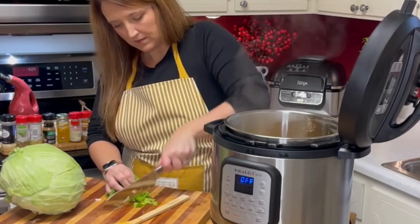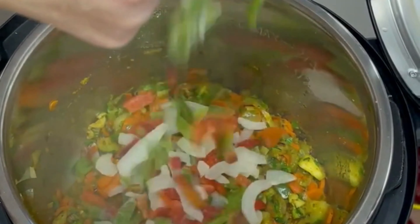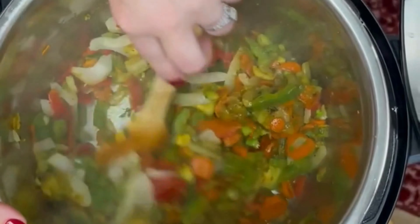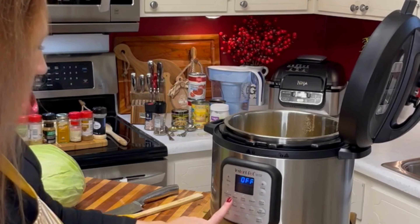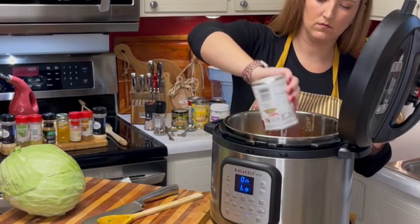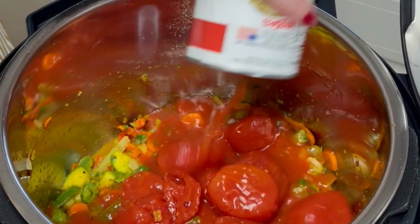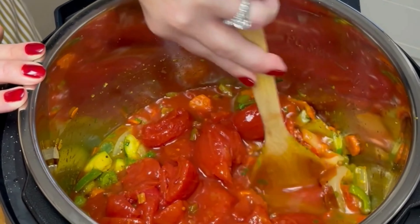Now we're going to add in the celery greens that we reserved earlier, as well as our frozen bell peppers. Look at that color it adds. Now let's stir everything together. Now we're going to turn the instant pot back on to saute on low and we will begin to add our canned tomatoes. Make sure not to drain the juices from the cans of tomatoes — there is lots of flavor in the juice, so of course you want that in the soup. I'm using my wooden spoon to break up the whole tomatoes.